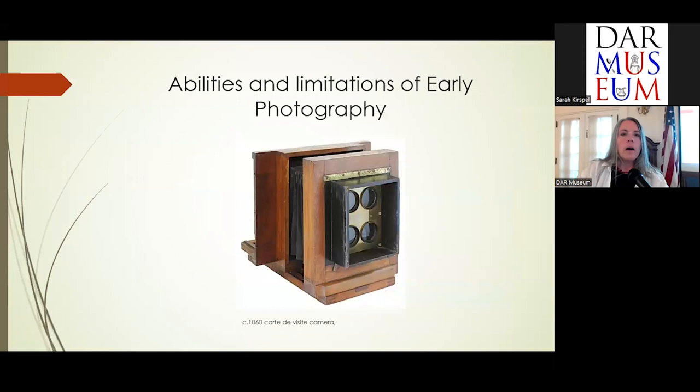There are a lot of myths and misunderstandings related to early photography that I'd like to address. This example is a carte de visite camera. If you wondered how they would make dozens of photographs at one time, this camera was able to take four pictures simultaneously at slightly different angles.